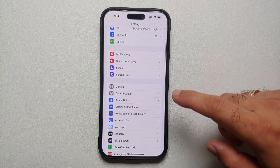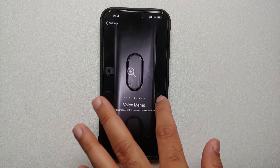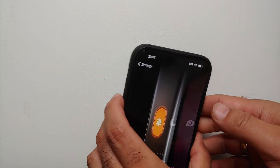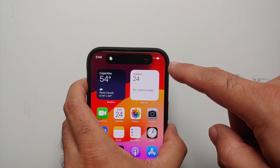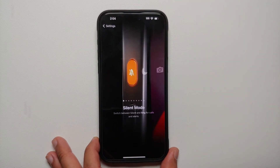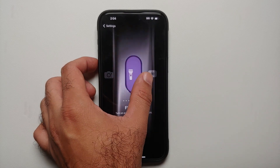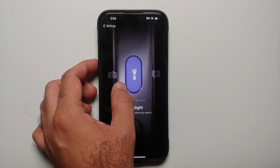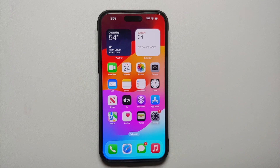So the alert slider is no longer there, but you do have the action button and you can customize it by going into Settings and then going to Action Button. Out of the box it is set to silent mode, and to use the action button you have to press and hold it to perform the action. You can go into your action mode settings and switch between a focus mode, a camera mode, or even the flashlight. The shortcuts application is also present, which means you can open any application you want by creating a shortcut. So make sure you remap the action button to your liking.